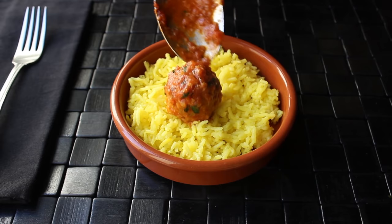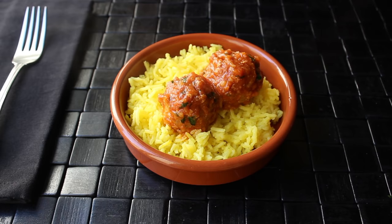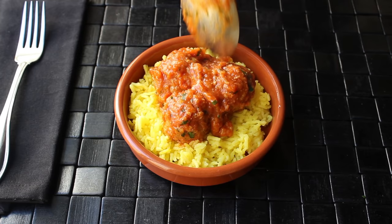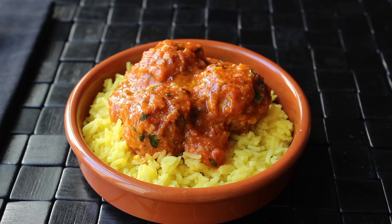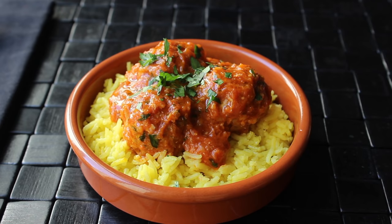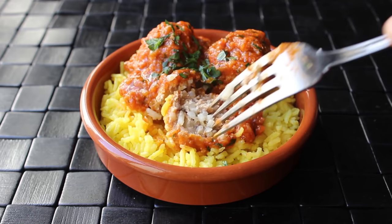Once we stir that in, we are ready to serve up. I decided to do small, tapa-sized portions on top of some saffron rice — I just cooked some basmati rice with some powdered saffron in it, that's it. We want to make sure we have enough of that lovely sauce over the top. Then like any good Spanish chef, I'll finish that off with a little extra drizzle of olive oil, as well as one last touch of Italian parsley for the pictures. And that's it — our turkey and rice meatballs are done and looking very beautiful if I do say so myself.